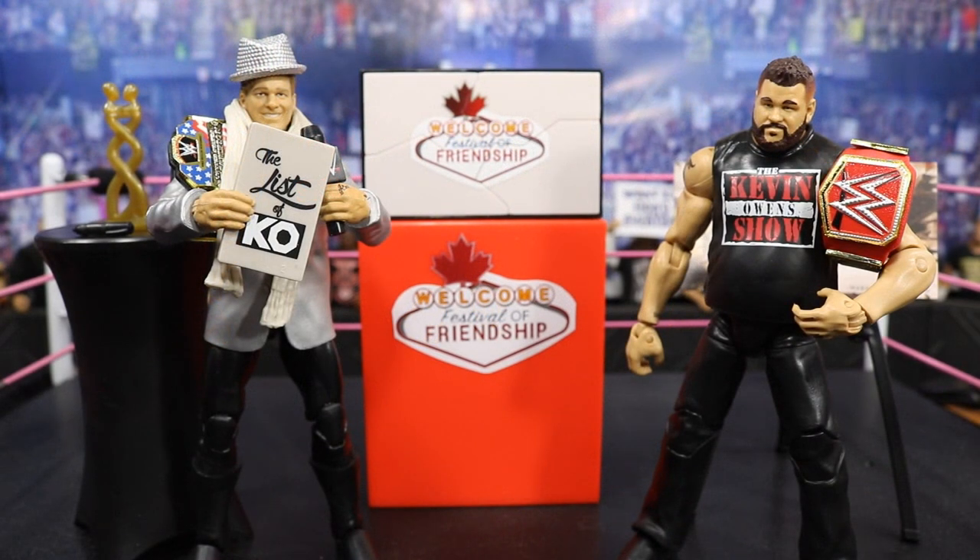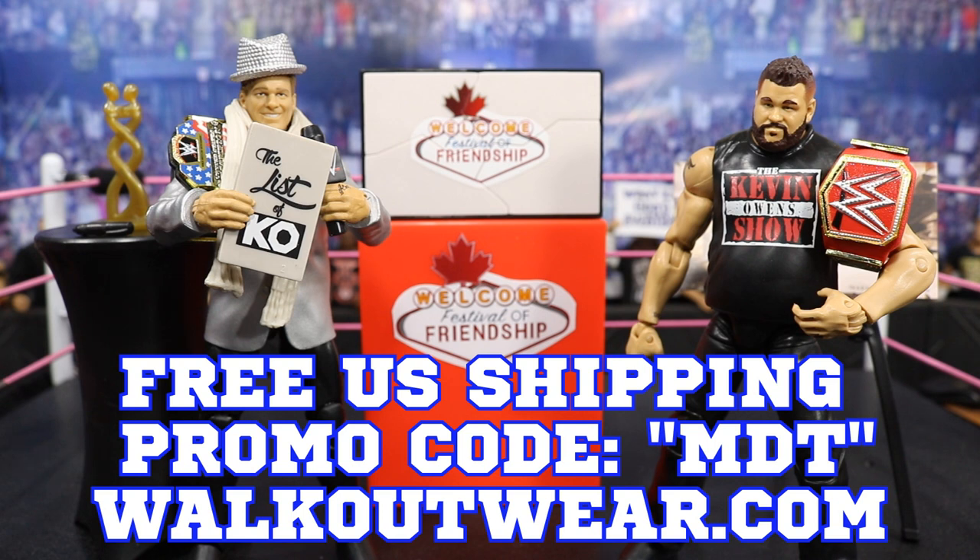Before we get to the end of the video, stay tuned for a special little clip I put together. That's going to do it for this review — go over to walkoutwear.com, use the promo code MDT, and pick this play set up. I do recommend it. Maybe your Kevin Owens won't have as many issues as mine — maybe I just got a bad batch. This play set is awesome regardless; you don't have to use this Kevin Owens figure since we have plenty of KO figures. I'm a huge Kevin Owens fan so I love every figure I get, and I may be able to fix some of these issues.